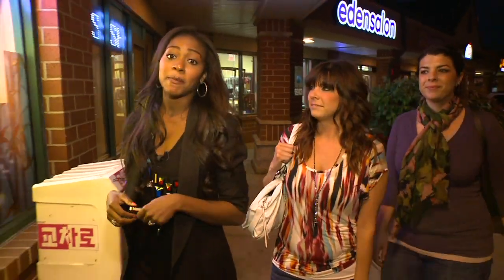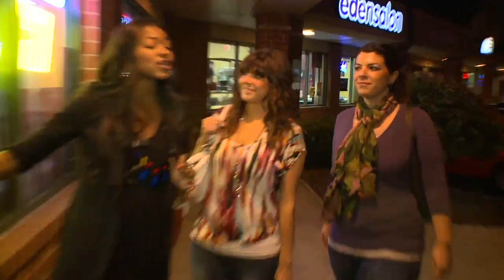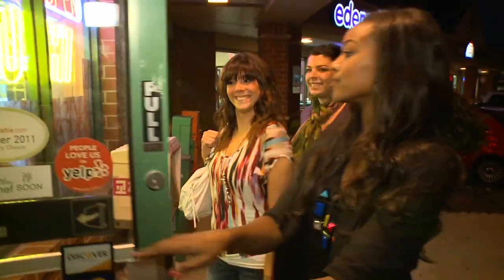We were also bombarded on our Facebook page that for ladies night we had to go for sushi in Lyle. Ladies, after you. Yum!